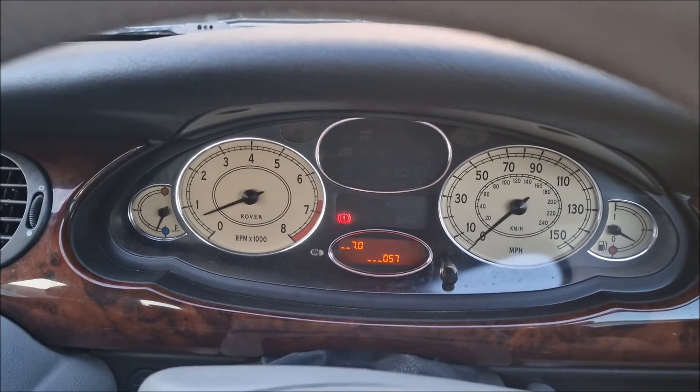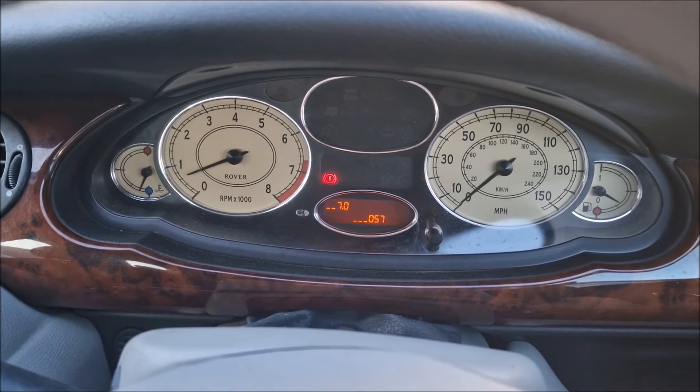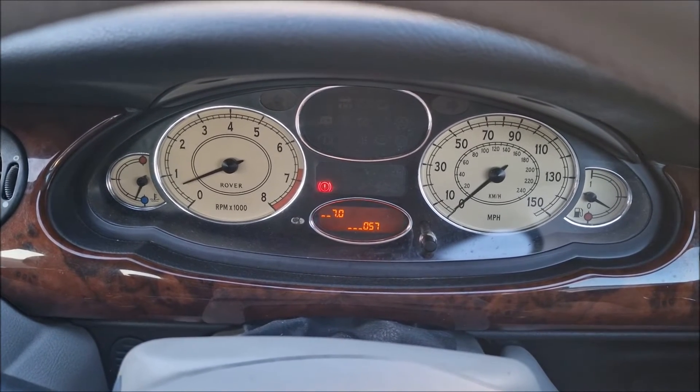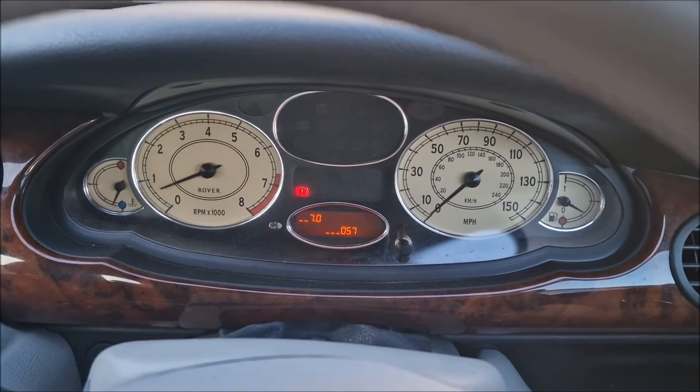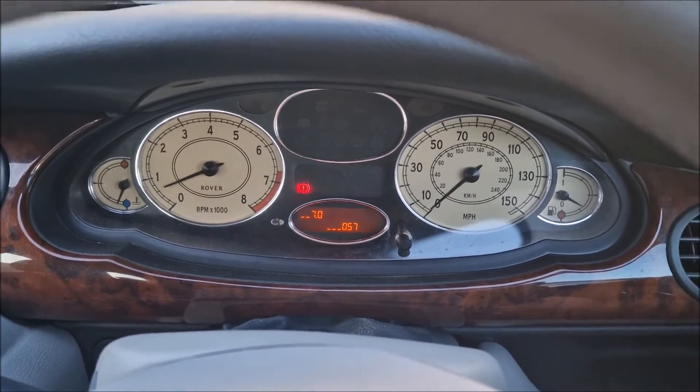Very useful for checking if your thermostat is opening. I've got an 82 degree thermostat in here at the moment, and it's also good for checking the current running temperature when you're out and about if you've got some diagnostic work to do.